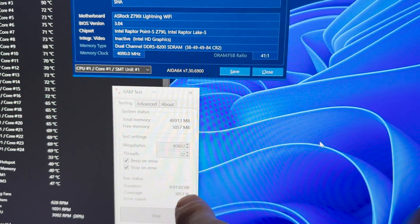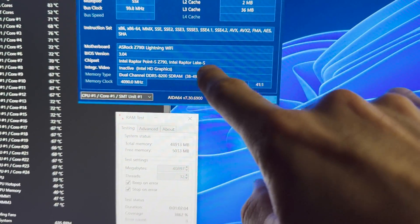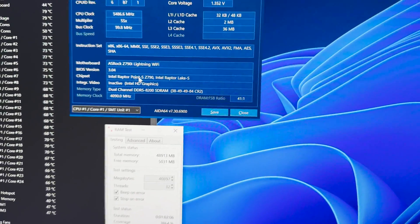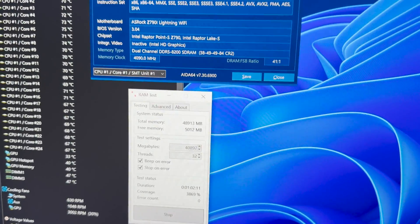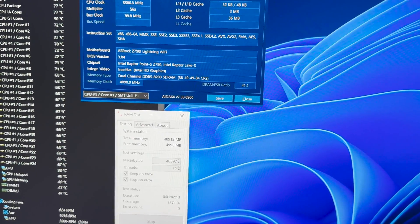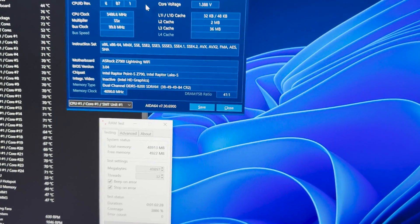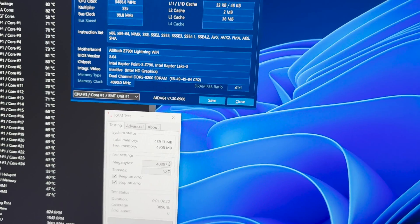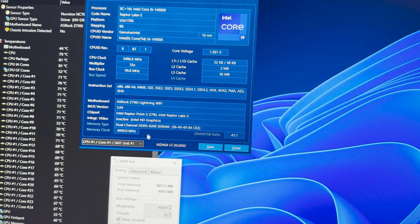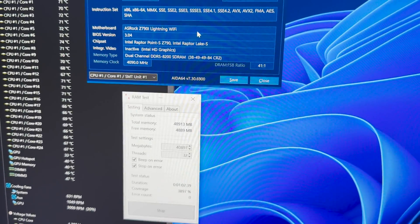A few moments later — we are back with some manual voltages and I got 8,200 working. So this is definitely the best ITX board in terms of maximum FPS. There hasn't been another ITX board to date that can do 8,200. So this is equal to the Apex Encore for now. But let's go ahead and try 8,400 — why not?